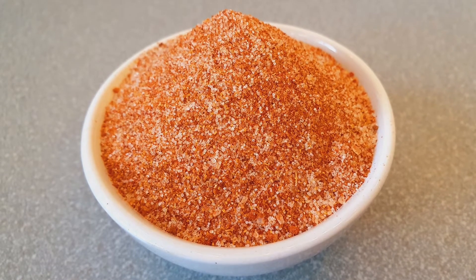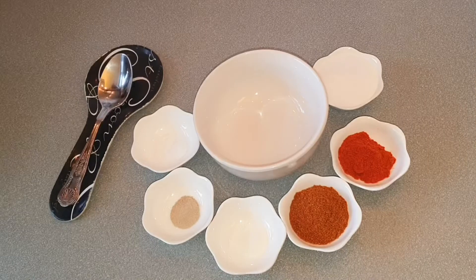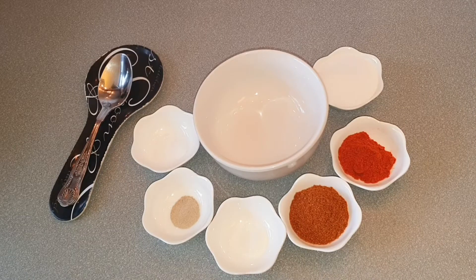For the peri peri salt I have: 4 tablespoons salt, 1 and a half tablespoons paprika, 2 tablespoons cayenne pepper, half teaspoon sugar, half teaspoon white pepper powder, and a quarter teaspoon citric acid. You can use any red chili instead of paprika.